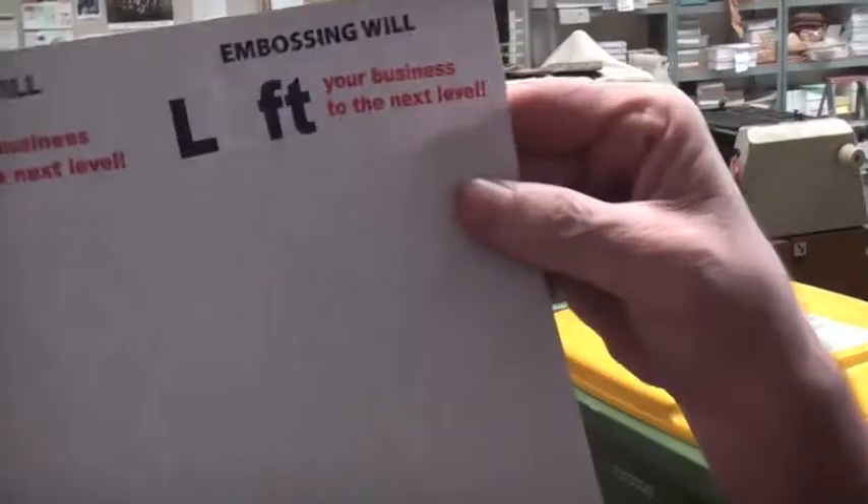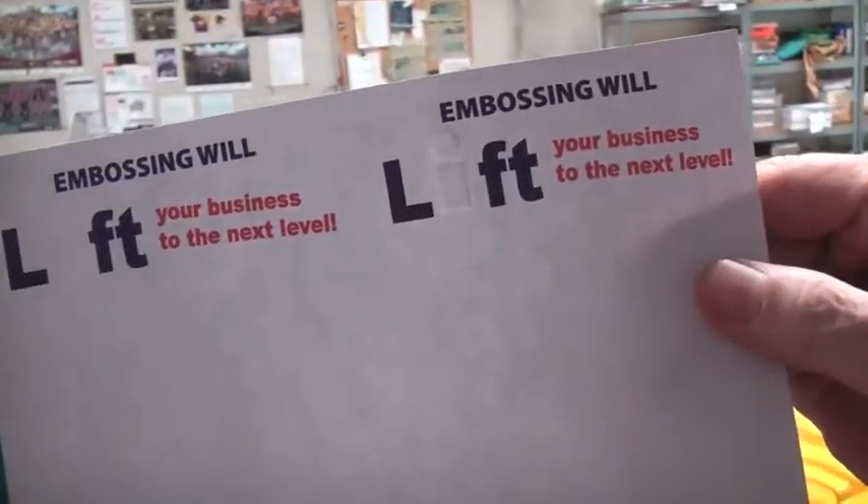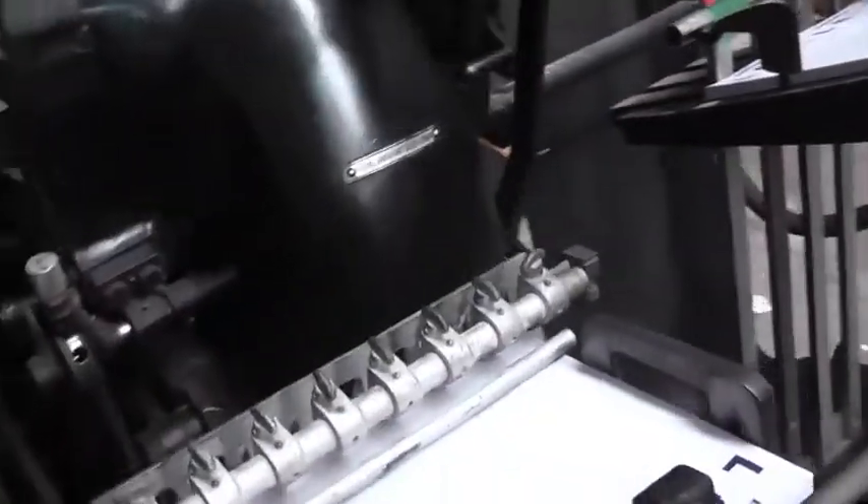Now it's time to take our first embossed print on paper. Now that we're happy with the position and we're happy with how it's embossing, we can go ahead and print the job.